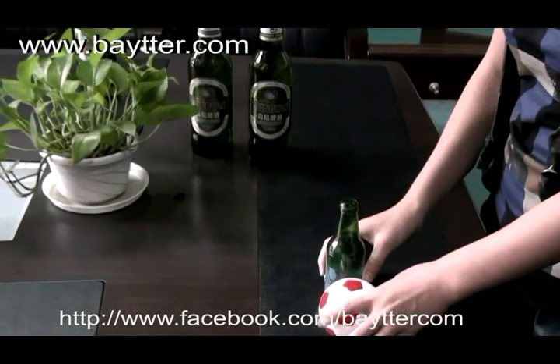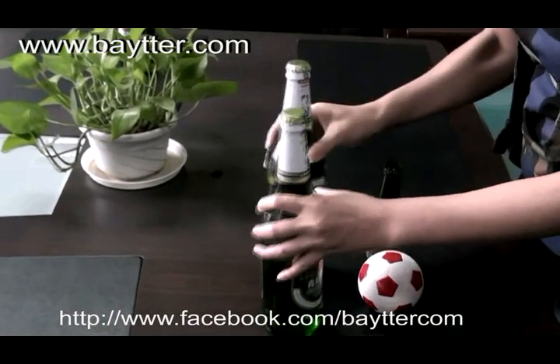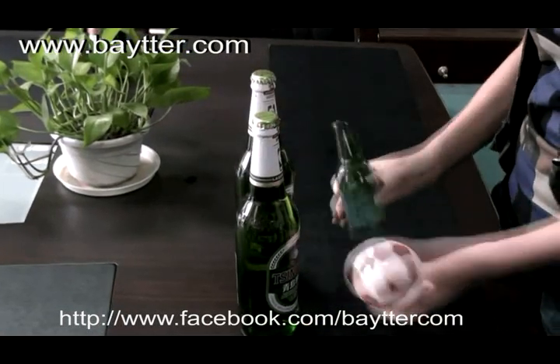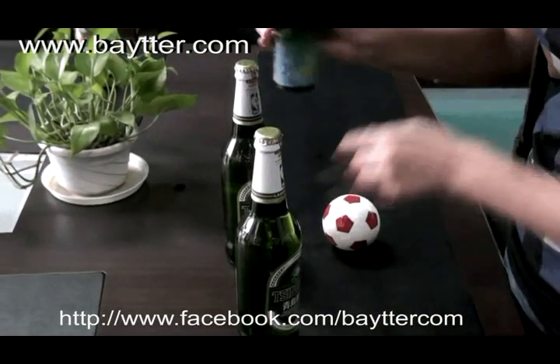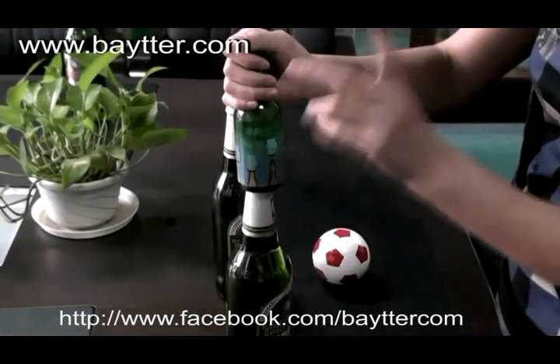I know you don't believe it. Now let's try it and see how it works. You can see there are two bottles of beer in front of me. I will use these two gadgets to open them. It's very easy, look at me carefully. First, put it on the beer and press it.